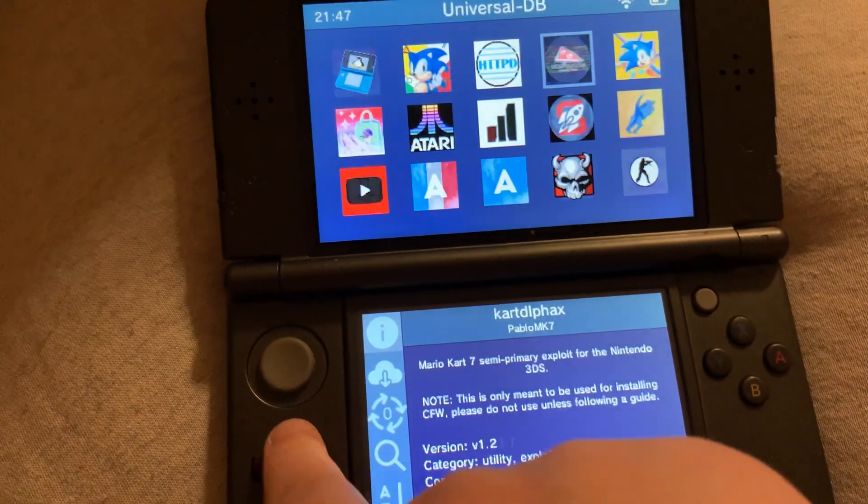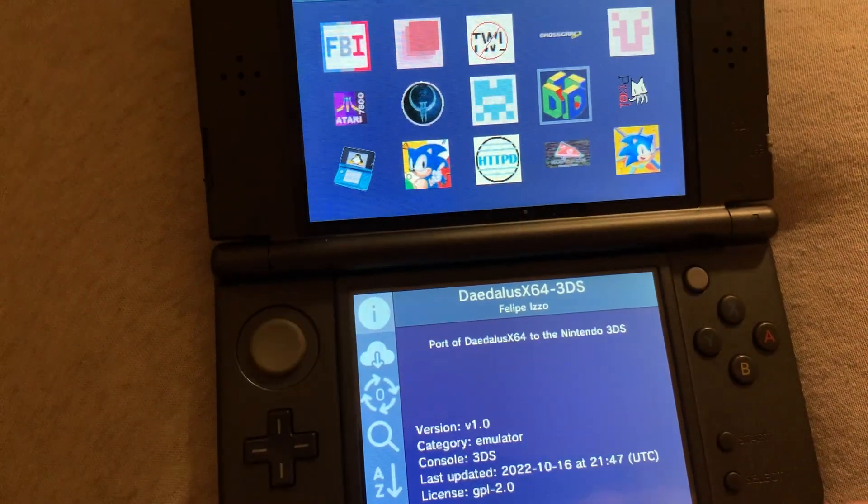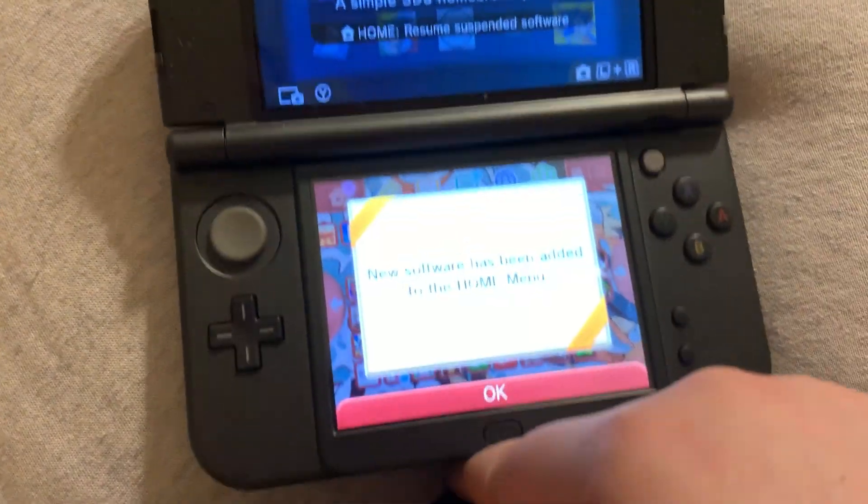Once you've chosen all the apps you want and they've finished downloading, go to the home menu. There will be shortcuts to the apps you just downloaded. Thanks for watching!